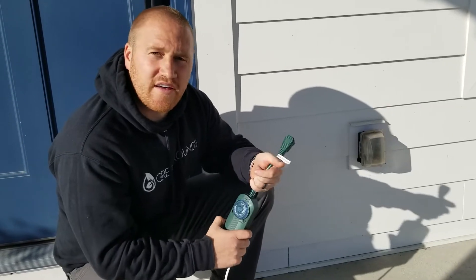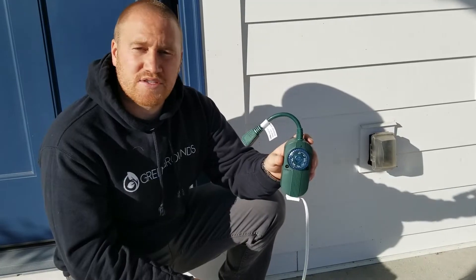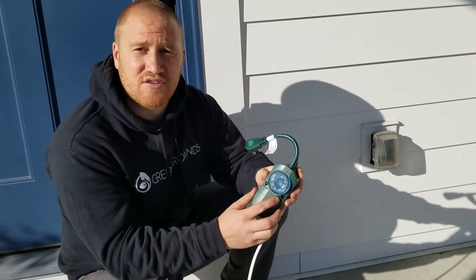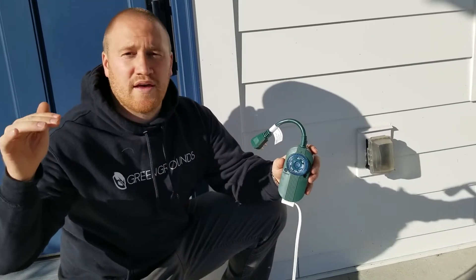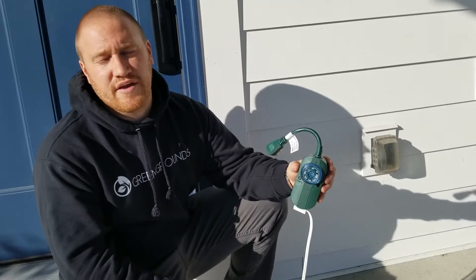Hey guys, today I'm going to show you how to set these timers that we use. We use these timers — they're called photo cell timers. The cool thing about them is they have a sensor, so they will turn your Christmas lights on when the sun goes down, so you don't have to be home to remember to turn on the lights or plug it in or anything like that.